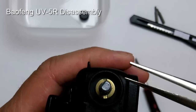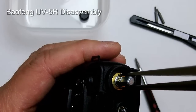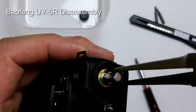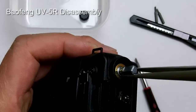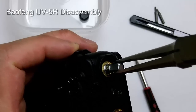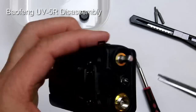You need needle nose pliers — put them right into the two ends, fitting the tips into the slots, and turn counterclockwise. Do that until it loosens and comes off.